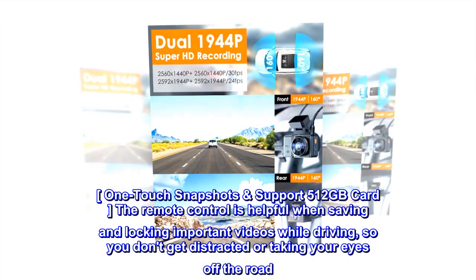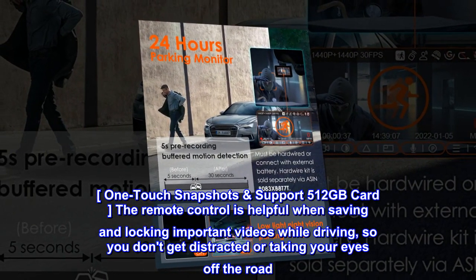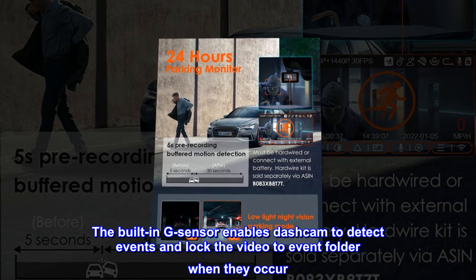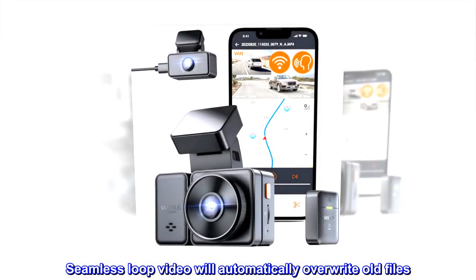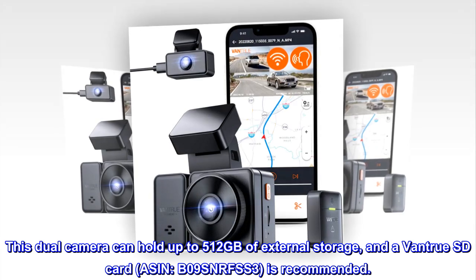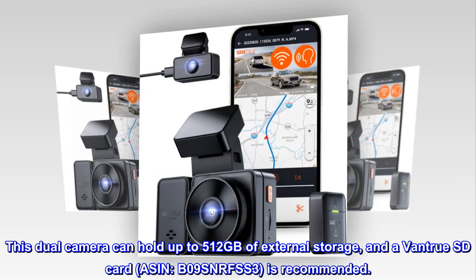One-touch snapshots and support for 512GB cards. The remote control is helpful for saving and locking important videos while driving, so you don't get distracted or take your eyes off the road. The built-in G-sensor enables the dashcam to detect events and lock the video to the event folder when they occur. Seamless loop video will automatically overwrite old files. This dual camera supports up to 512GB of external storage, and a Vantrue SD card (ASIN B09SNRFSS3) is recommended.